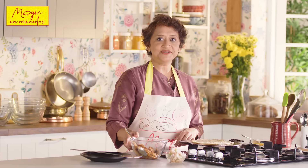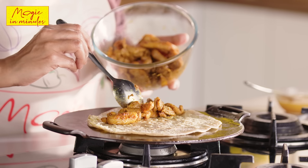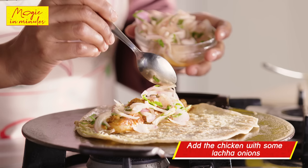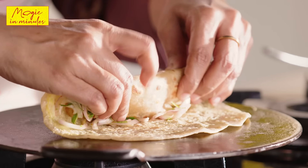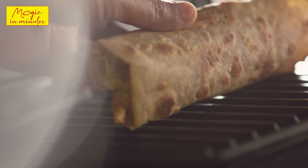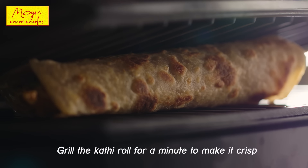It's now time to assemble the kati roll. I'm going to add 2 tablespoons of the chicken to it along with some lacha onions to which I have added a little salt, red chilli powder, and some chopped dhania patta. And here's a small tip to make the kati rolls a little extra crisp: place them in a hot grilla for 60 seconds, then serve and enjoy.